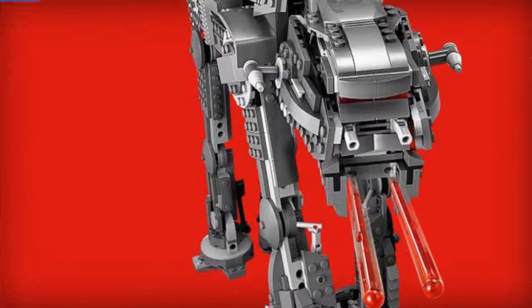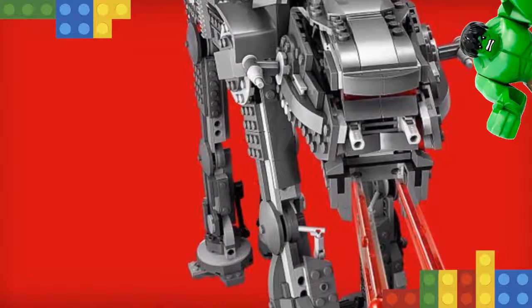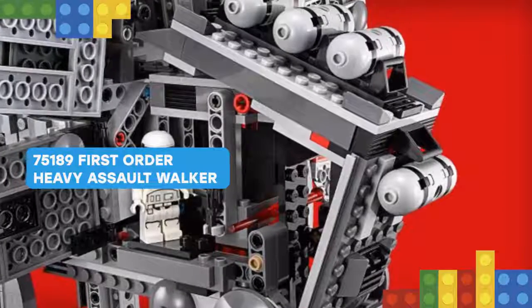This amazing set also includes 5 minifigures! Thank you.